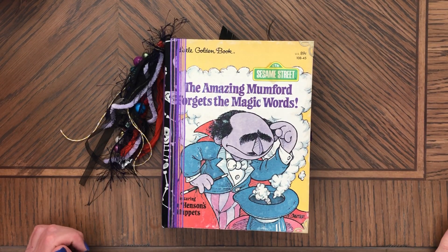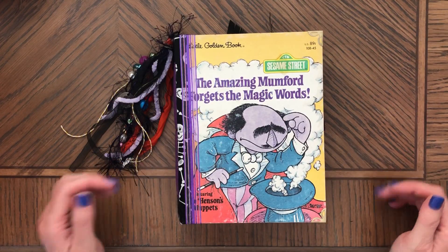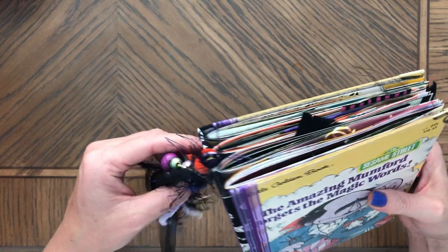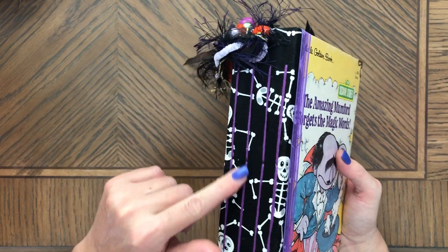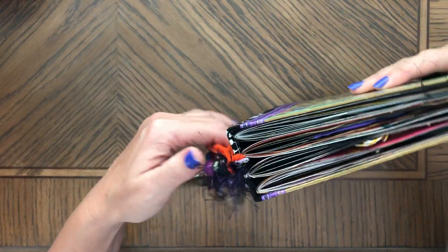Hi, this is Enna, welcome back to my channel. Today I would like to share with you this Halloween junk journal — another little golden book made into a Halloween junk journal. This book has a fabric spine with skeletons on the fabric, black and white, and a fixed tassel.